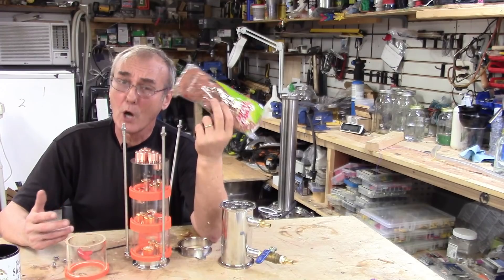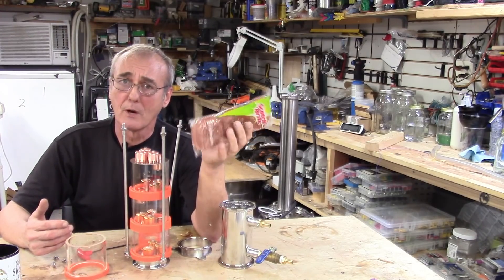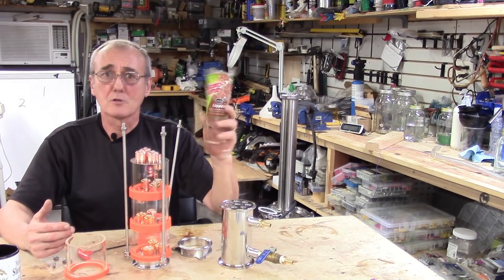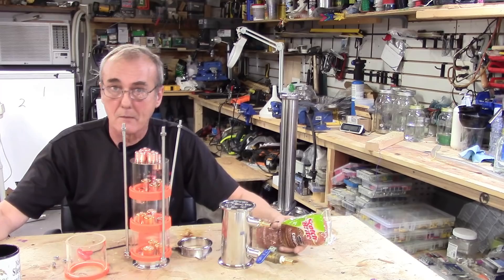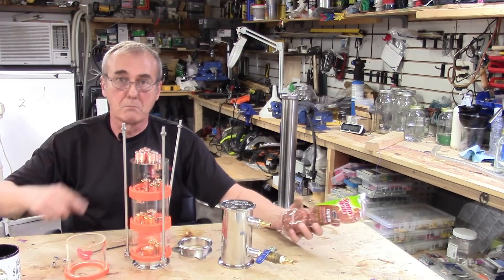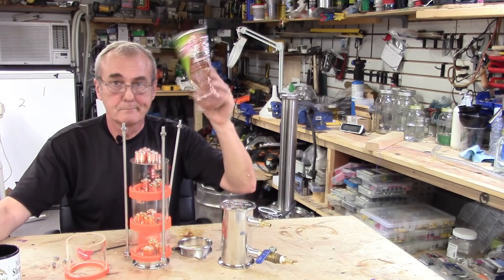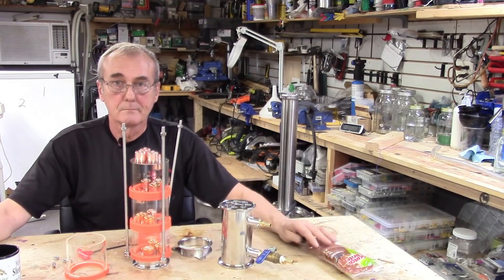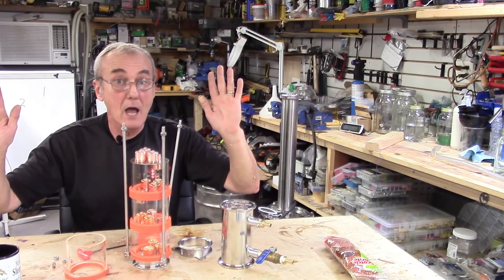And if it's just copper coated, what do you think happens during the distillation process? Yes, it starts to break down and flake off. So please don't call me and say, George, I got these little flakes inside my still, inside my spirit, bouncing around inside my jar — where did that come from? Thought I'd just offer that. Let your conscience be your guide.